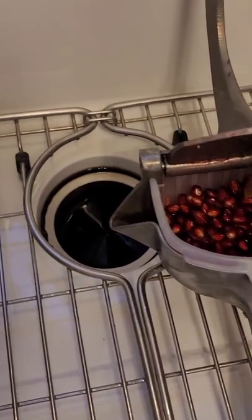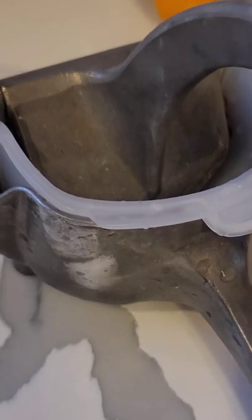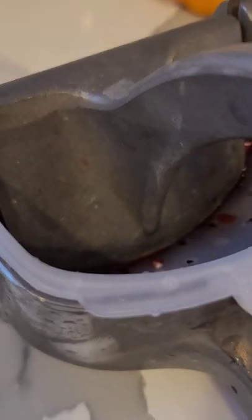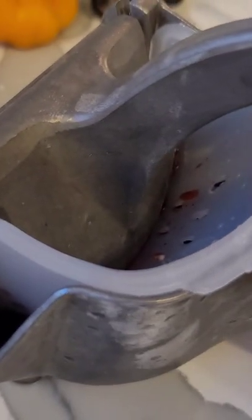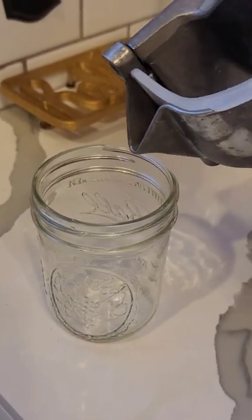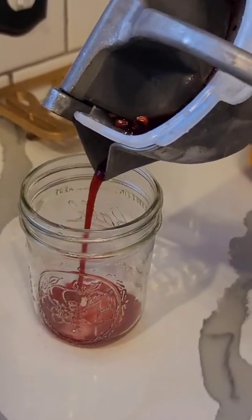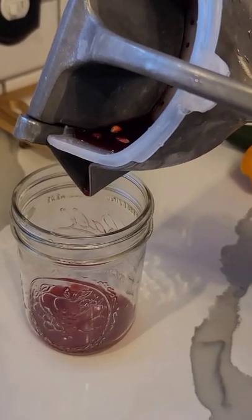Fill it maybe a little more than halfway and start squishing it. The juice fills up in there. You just pour it out — not a whole lot of juice; I think I need to squish a little more.